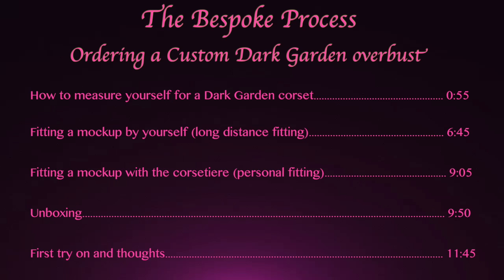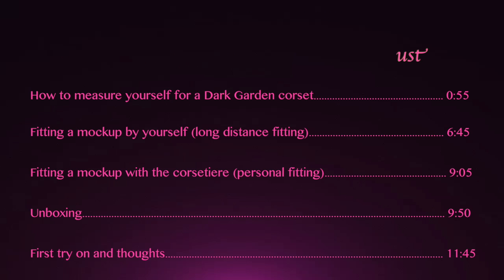Hi everyone! Today I want to walk you through the process of ordering a bespoke corset, specifically a custom overbust from Dark Garden.